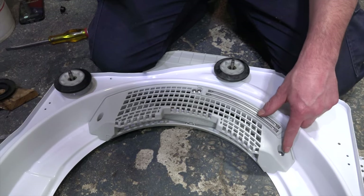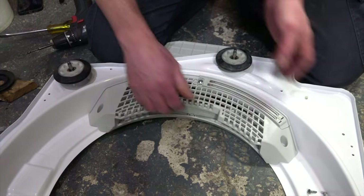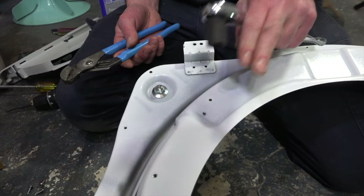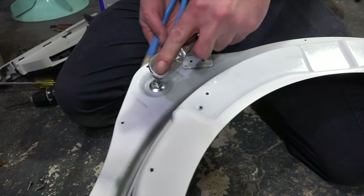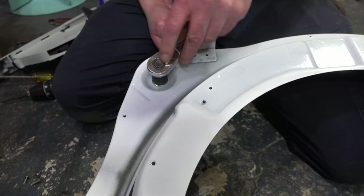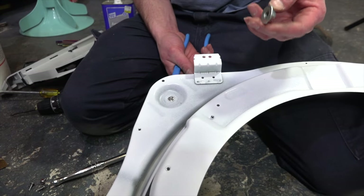To remove the duct assembly, remove these three screws completely. Pull the duct assembly out of the way. Once you have the bulkhead flipped over, use your 14 millimeter socket and grab the other side with a pair of channel locks. Now you can put the new assembly in.